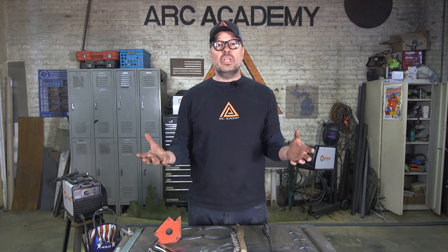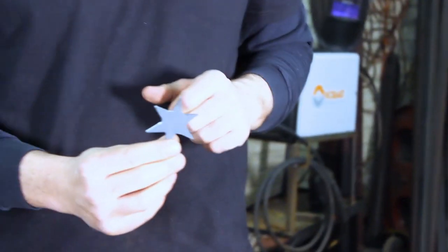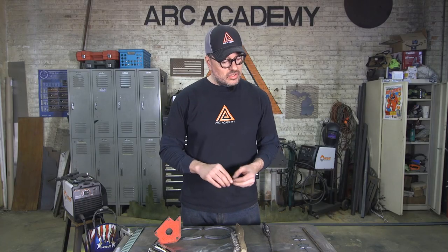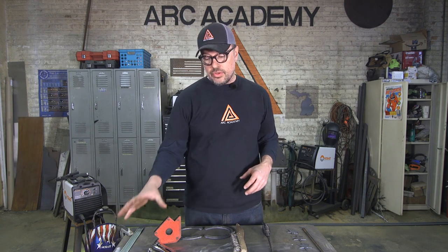We're here in Chicago and we love our Chicago flag, so we're going to use some of the stars off the Chicago flag to add a little more creativity and nuance to the base. Then we're going to do a little horizontal position welding with our other horseshoes. So let's get started by clamping our material to the table.